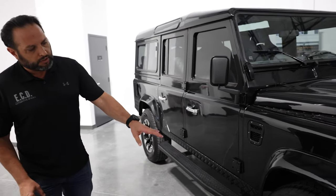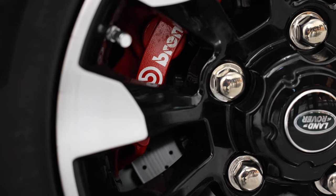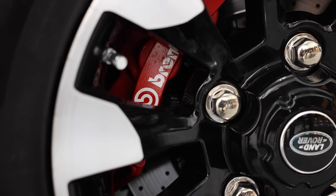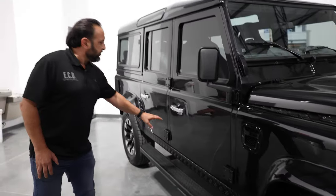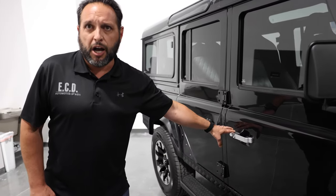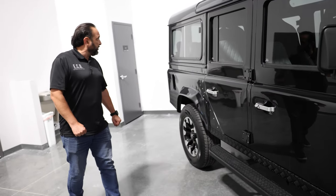This one has sawtooth special edition 18-inch wheels. You can see the red calipers on the Brembo brakes. Continental road tires for a smoother ride, a couple of axles, and silver metal optional handles.